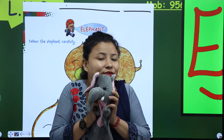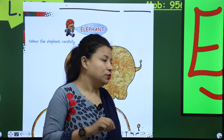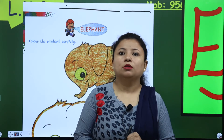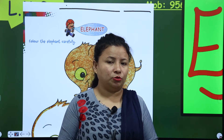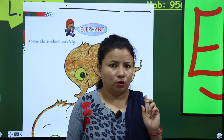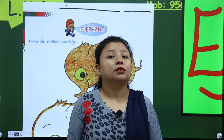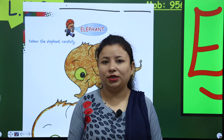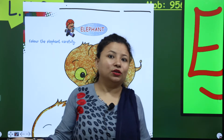He's my friend. So now, this is an elephant. And do you know? It is a wild animal, and it lives in the jungle. Do you want to live with him? So this is a wild animal, and he likes to eat bananas and sugar cane.